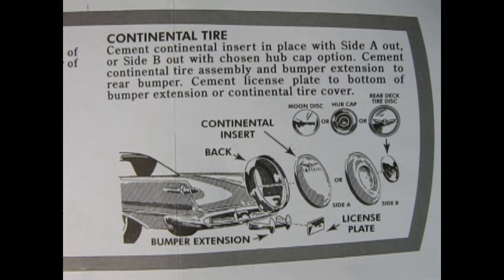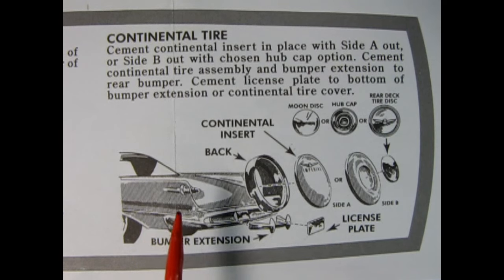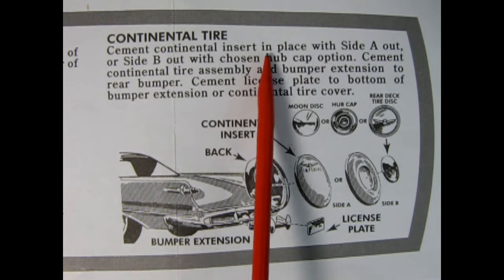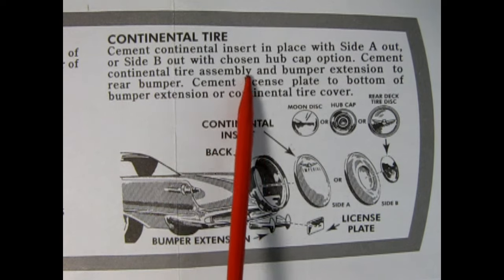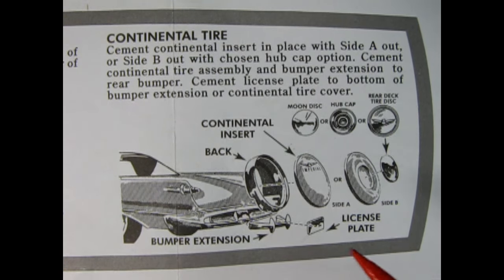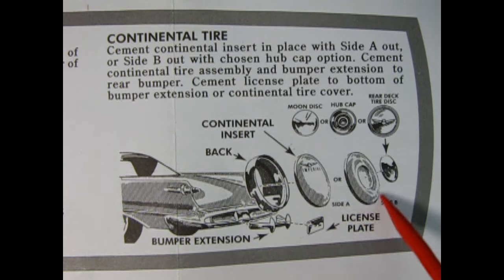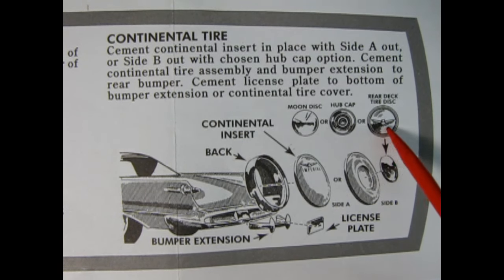You can't customize the front of this car without customizing the rear. Here we have the continental tire — this is different from the stock version mounted on the trunk lid; this is actually mounted more conventionally on the back of the car. Cement the continental insert in place with side A or side B out with your chosen hubcap option. Cement the continental tire assembly and bumper extension to the rear bumper, and cement the license plate to the bottom of the bumper extension or continental tire cover.